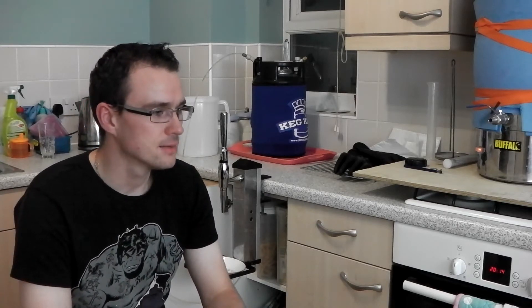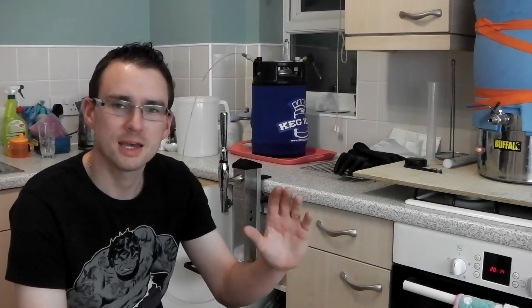I dry hopped it again in a container and then put it in the keg and it was great. You kind of got almost like a cask-conditioned beer through the keg when you had it naturally carbonated like that.